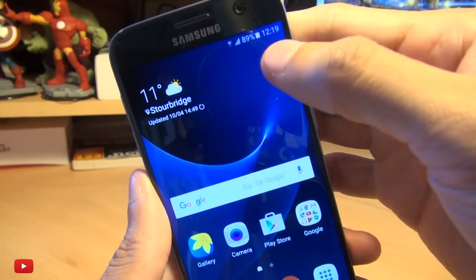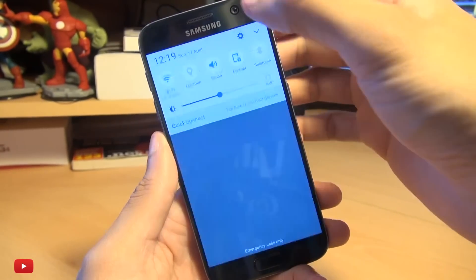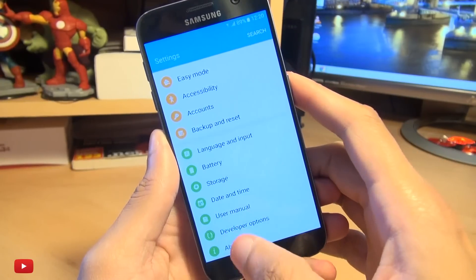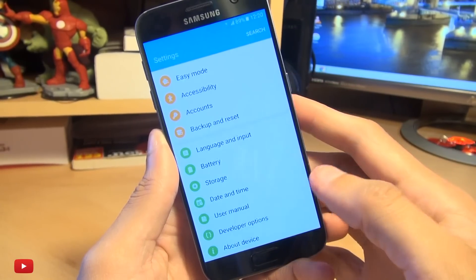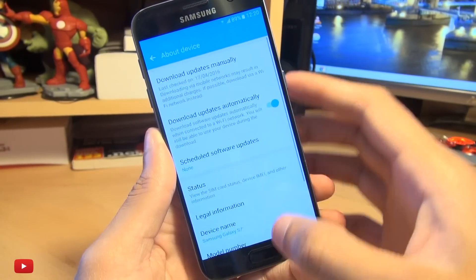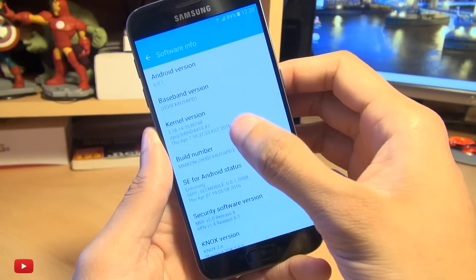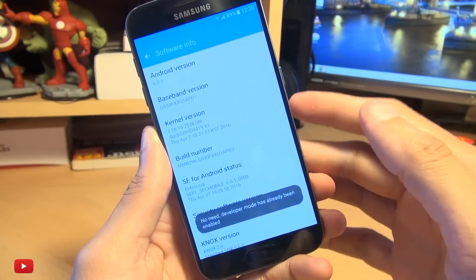Now with at least 70% battery, head on over into your settings and go down to developer options. If you can't see developer options, you haven't got it enabled — in which case go down to About Device, go down to Software Info, and then hit Build Number seven times until it says you're a developer.